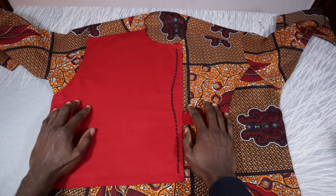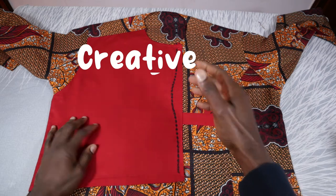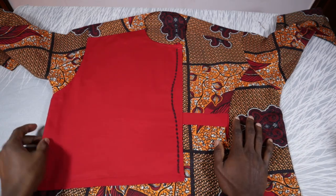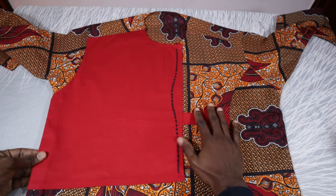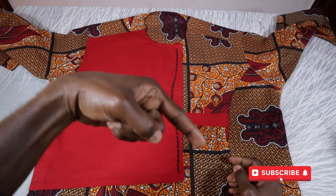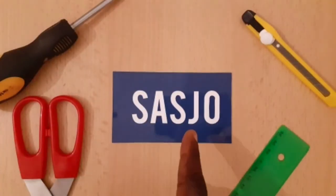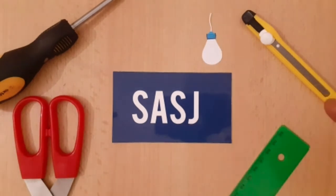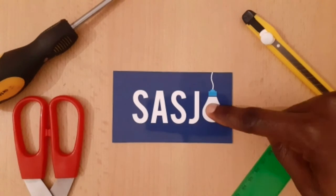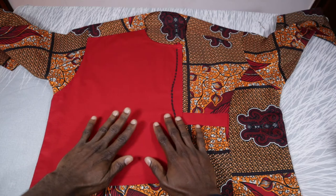Hello guys, welcome again to another tutorial. I remain your one and only Creative Sash Joe, and for today's tutorial I will be teaching you how to print on your native attire. If you're not subscribed to this channel, what are you waiting for? Click on the subscribe button below. So let's get to it.